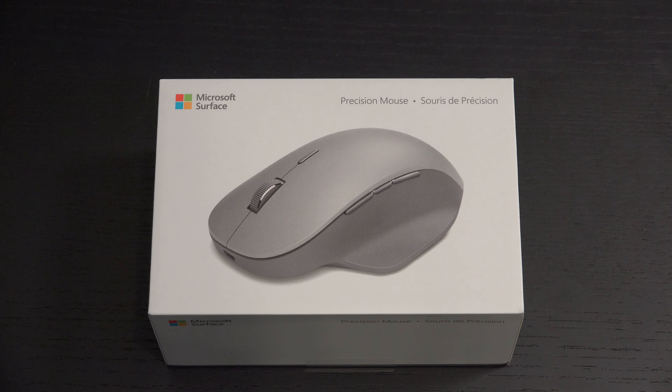Ed here with the Digital Digest, and today I want to share a quick unboxing and first look at the Microsoft Precision Mouse. This retails for a little under $100 US and it launched towards the end of 2017. This is Microsoft's top of the line when it comes to Surface peripherals or companion products.